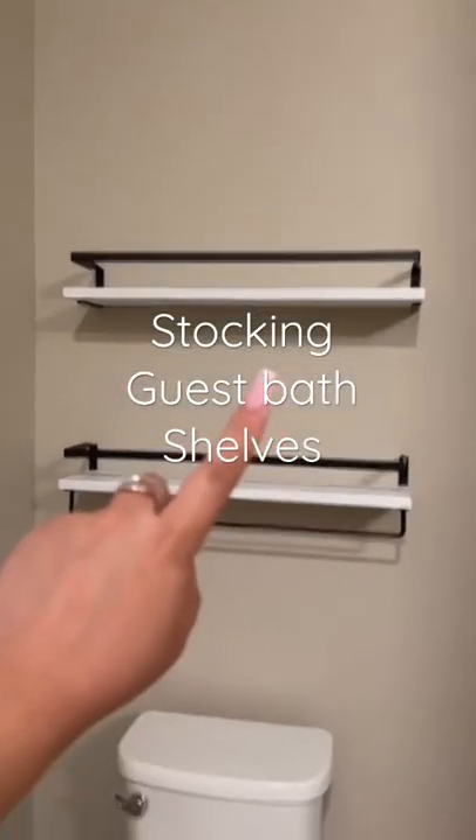I just installed these shelves into my guest bath and I got a few things to stock it with.